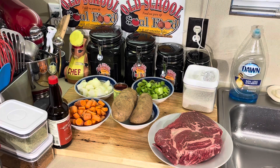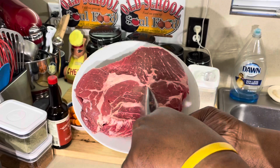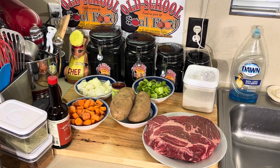We going traditional — as traditional as you can get — pot roast. See this beautiful pot roast I got here. When I choose my pot roast, I like to have a little fat in there. I don't want it completely lean because it's just gonna cook slow. I'm gonna cook it for two and a half, almost three hours.